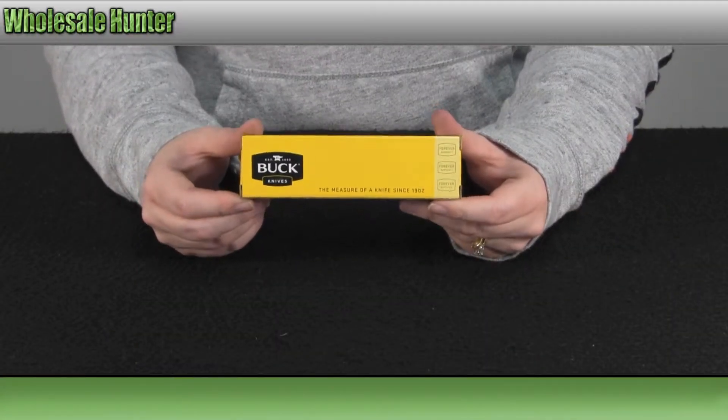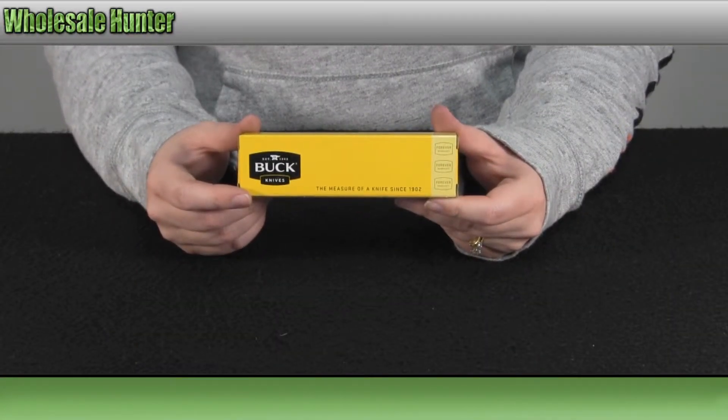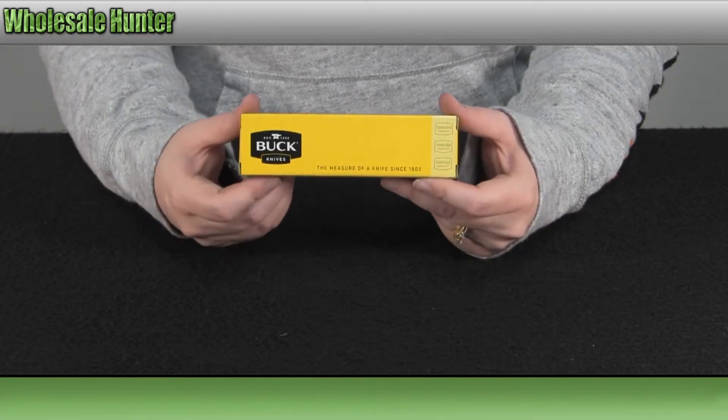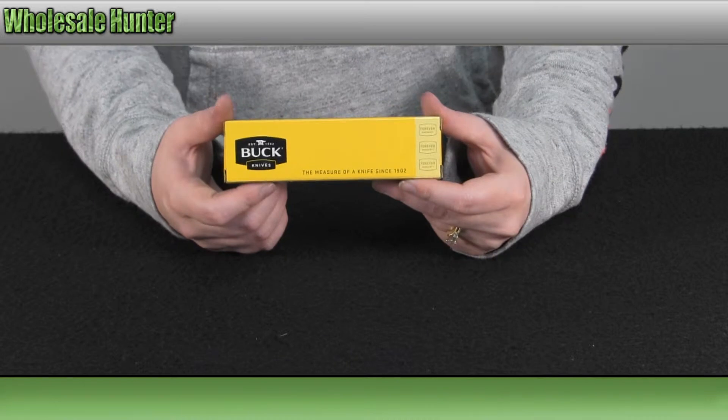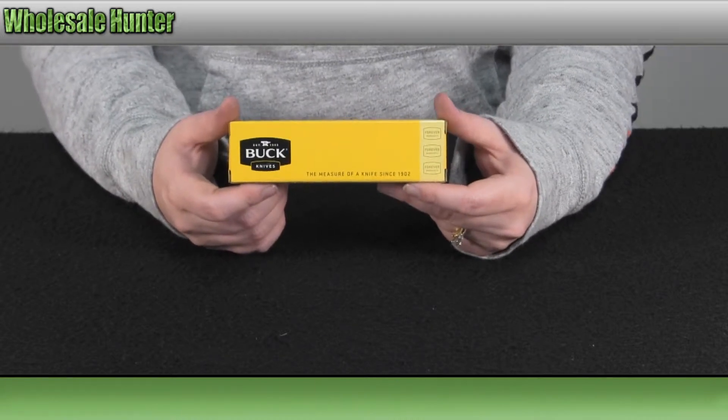Hello, welcome to the unboxing video for your LE Serrated Black Titanium Flashpoint, made by Buck Knives. Manufacturer number 770BKX1.